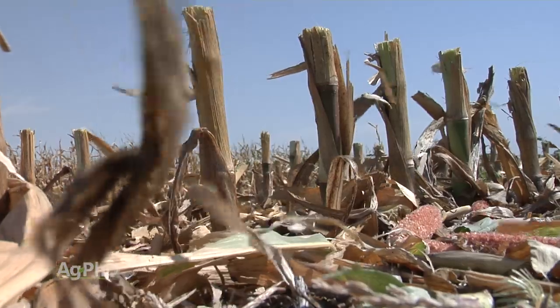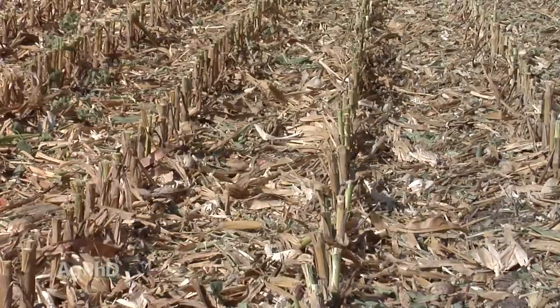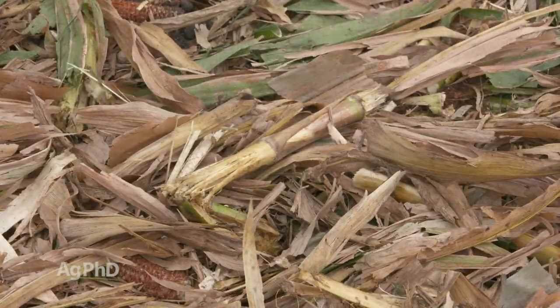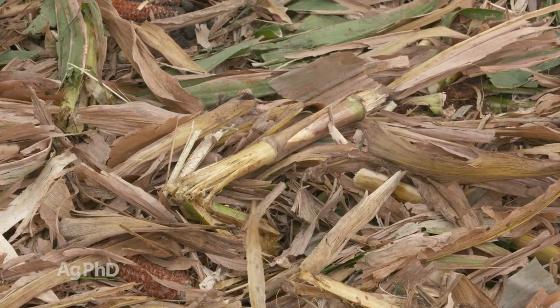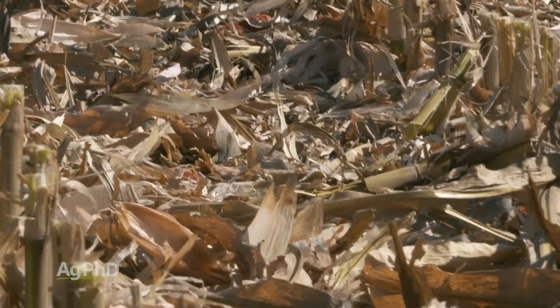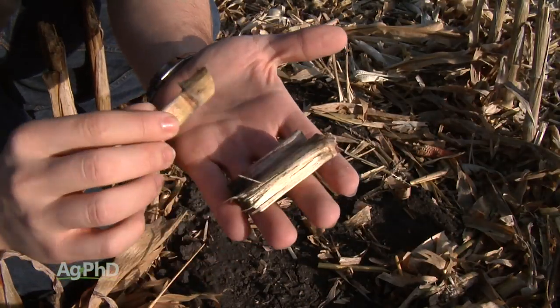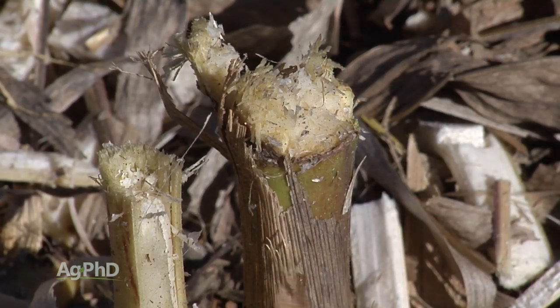That's why we have to mechanically break the residue down. When you think about a corn stalk, it is a lot of carbon and not much nitrogen. All the soil microbes that are going to decompose that residue need more nitrogen in the equation — and those microbes are in the soil. So if we can get more soil in contact with more corn stalk, we've got a better shot to break that residue down quickly. By chopping it up into small pieces, we expose a lot of surface area on that corn stalk, and we can get soil microorganisms working on the stalks to break them down.